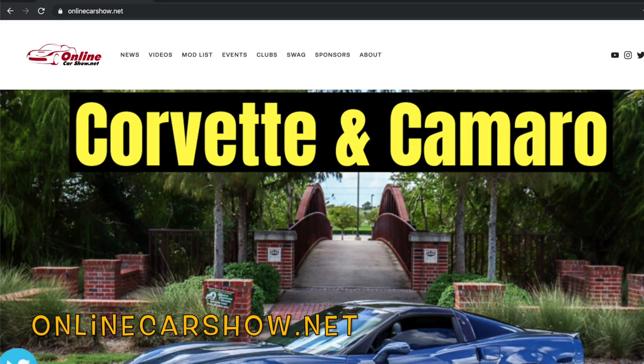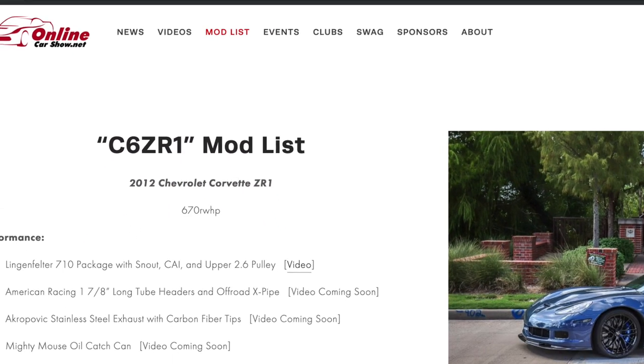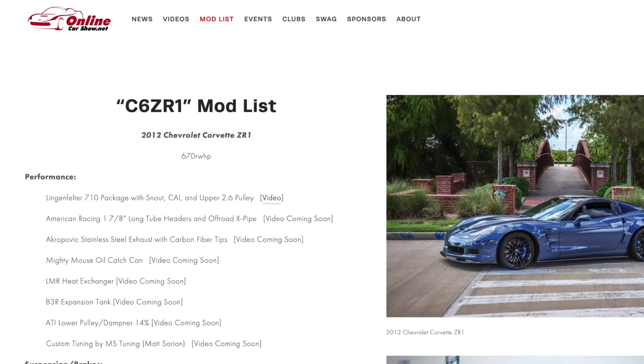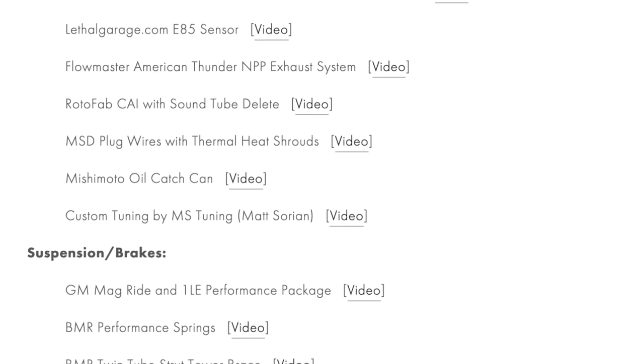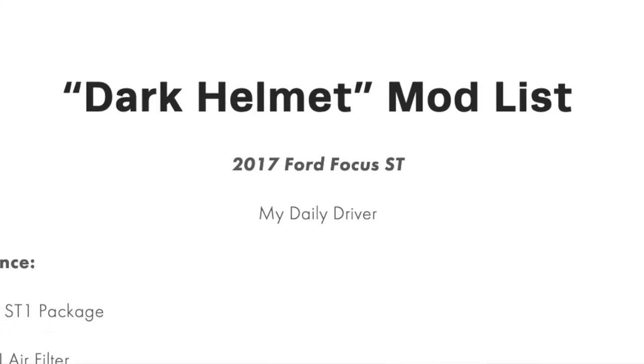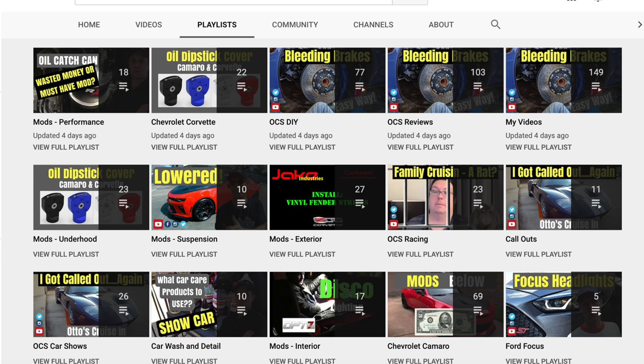Before we go too far into the video, I do want to let y'all know I updated my website OnlineCarshow.net. Under the mod list link, there's a full listing of mods and videos attached to those mods for every mod that's on the ZR1, the Camaro, the Focus — it's all there. Real easy format. You can go through and click individual videos and stuff. You may not know that we're out there.